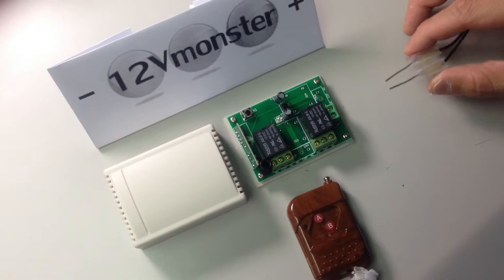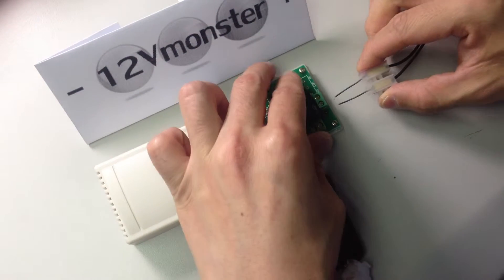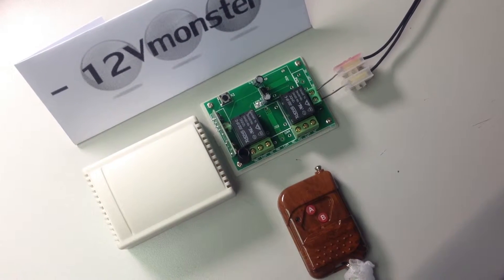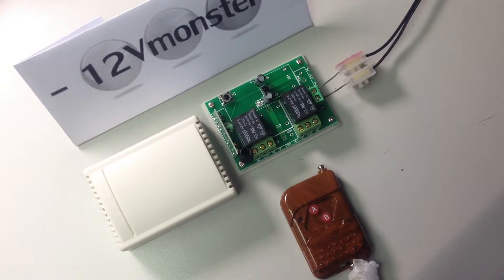First thing we have to do is we have to connect the 12 volt power source to the receiver. Once the power source is connected, press the black K1 learn button on the receiver.